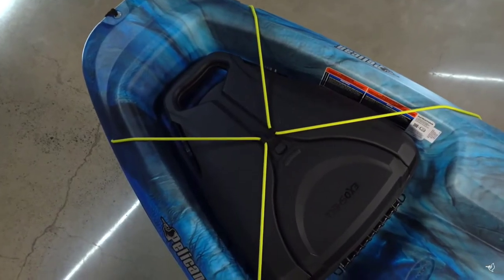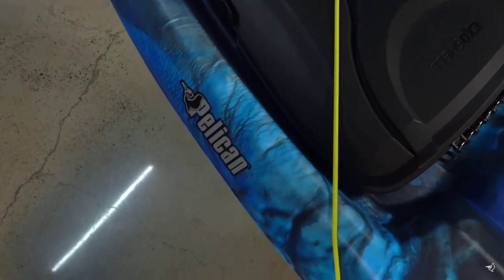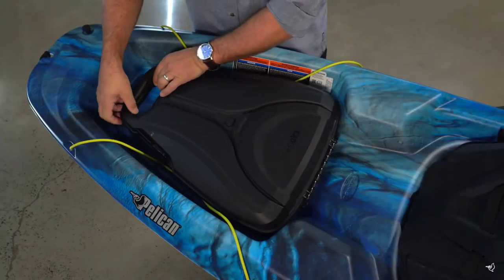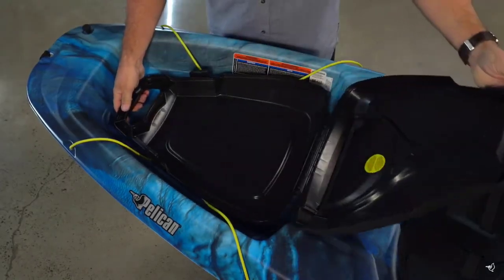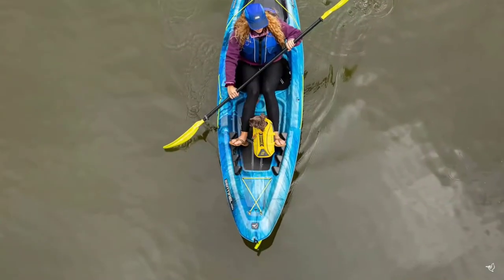The Sentinel 100X comes with our new ExoShell 13-liter removable storage compartment — the perfect accessory that allows you to pack your gear at home for quick loading once you get to the water. There's a quick access hatch located near the base of the case that you can reach while paddling.